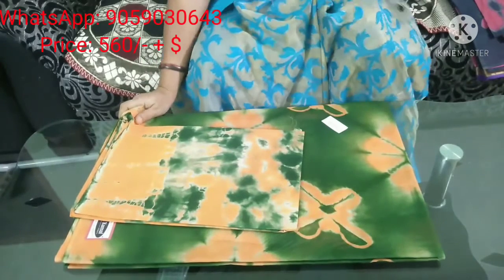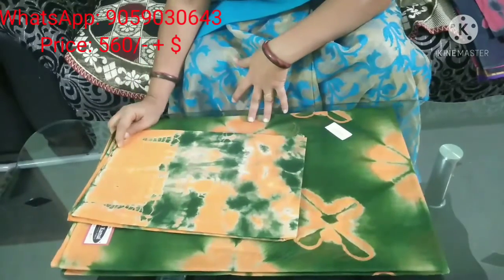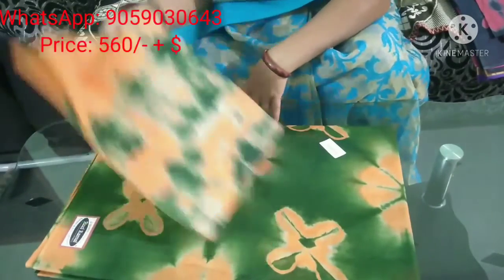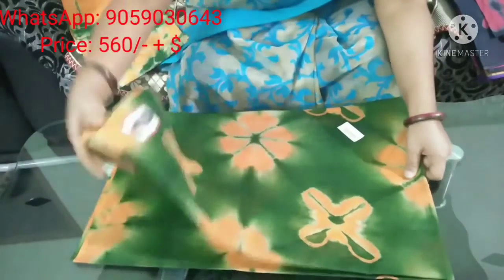Welcome back to our channel. Here is the collection. I want to show you a summer special cotton sari piece. Here is a tie and dye sari.